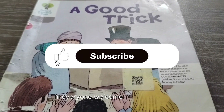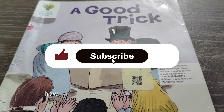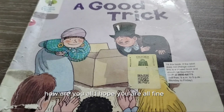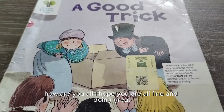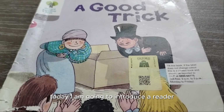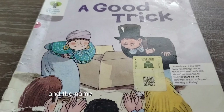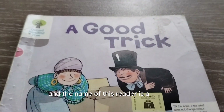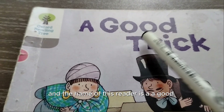Hi everyone, welcome to my channel! I hope you are all fine and doing great. Today I am going to introduce our reader, and the name of this reader is 'A Good Trick.'